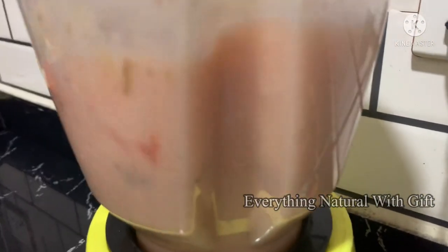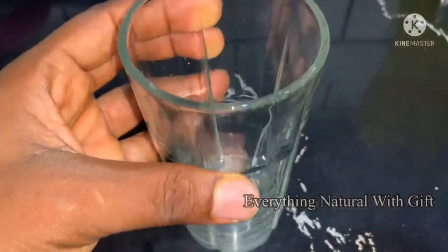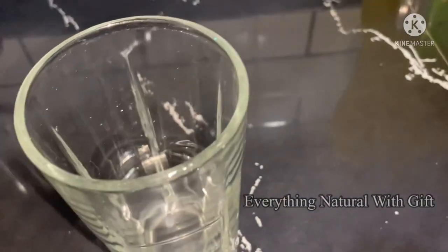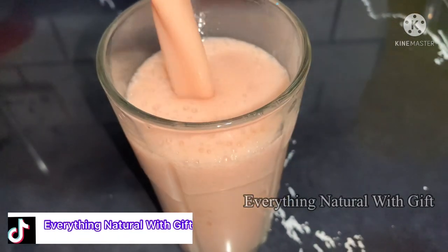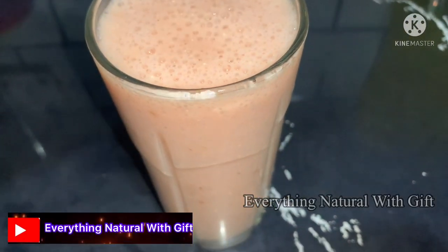Please make sure you blend it smoothly, then get a glass cup. Blend it very well so you don't have to sieve it, and transfer it to your glass cup.